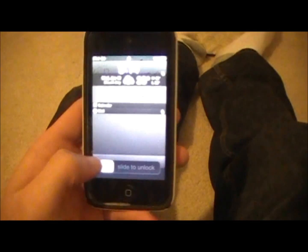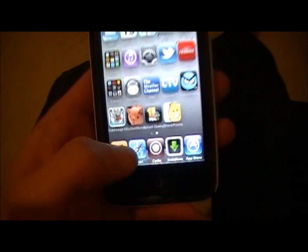Hey guys, it's Robo13, and I have an update in Cydia that just came out, and I wanted to show that with you.